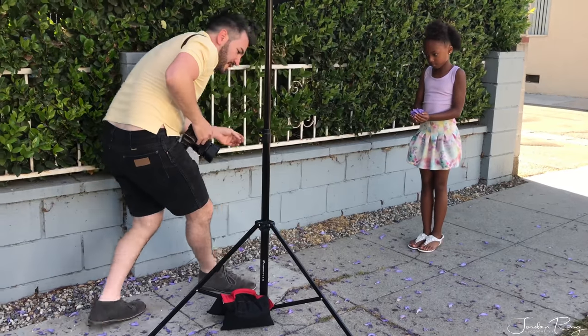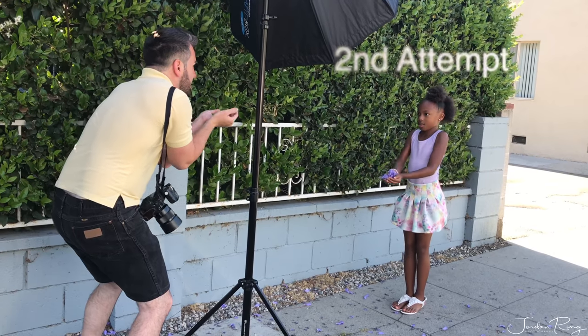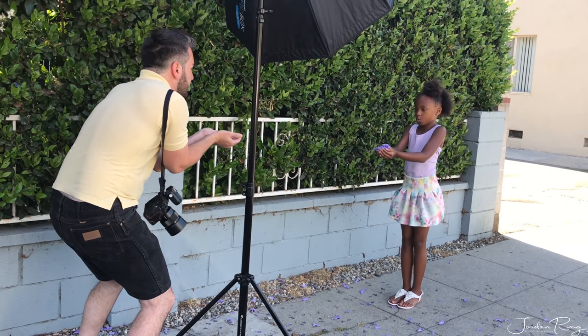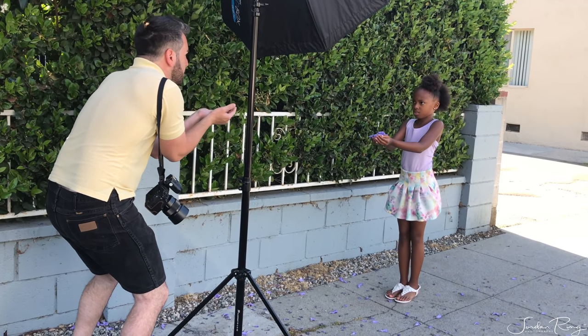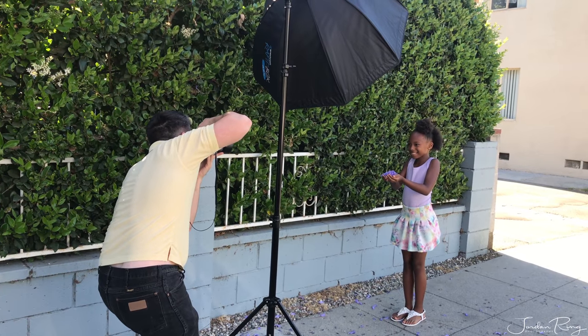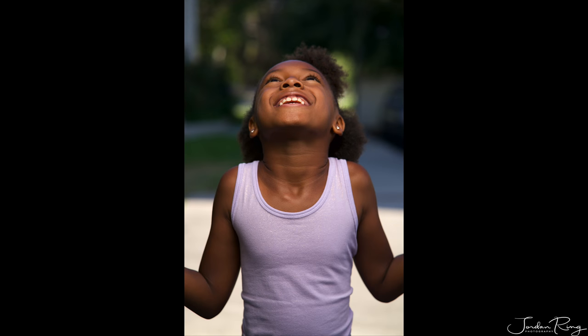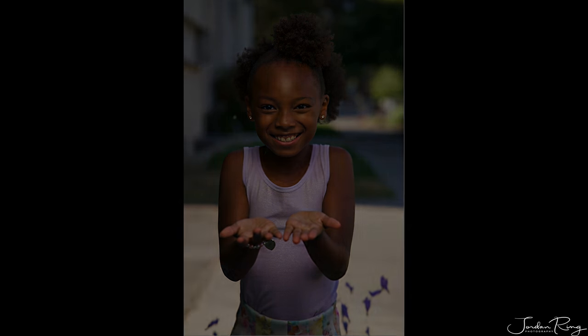You're going to take it and hold it like this, and just go like this — a quick flick of the wrist. One, two, three. I think we did a pretty good job catching them in motion. To be continued — thank you.